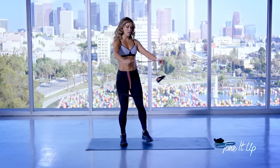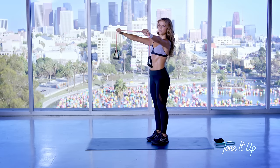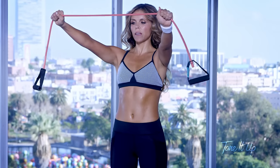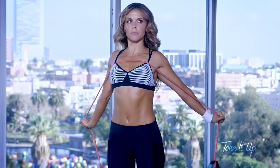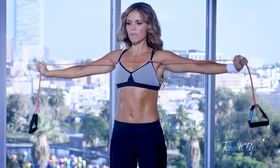Now at the band, we're going to open up the chest and work on those postural muscles. Just take that band and bring it to your chest, squeeze your shoulder blades together and bring it back. Your abs are engaged.